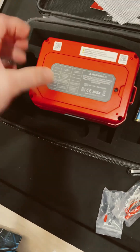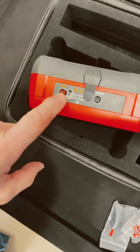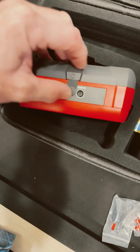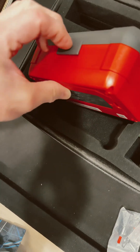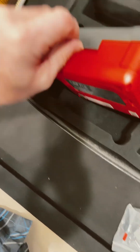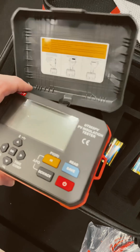It looks like two screws for the battery compartment. Here are our inputs — there's that nice probe input and a probe for earth ground. There's also a nice little guide inside that tells you how to take measurements.